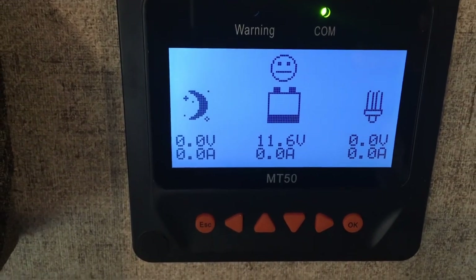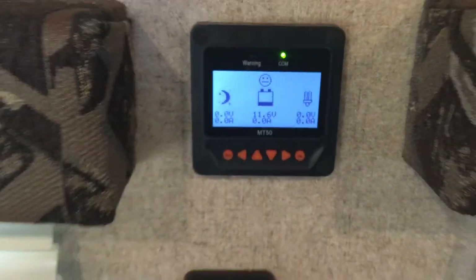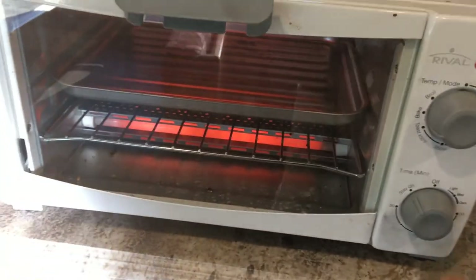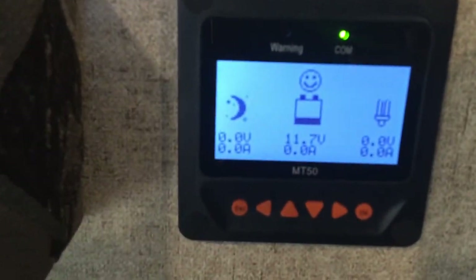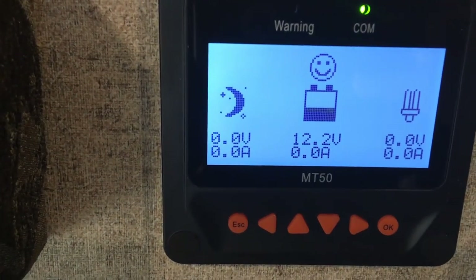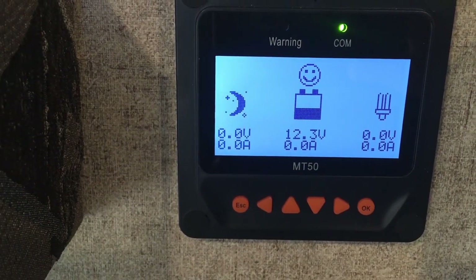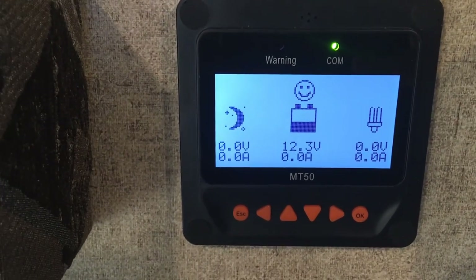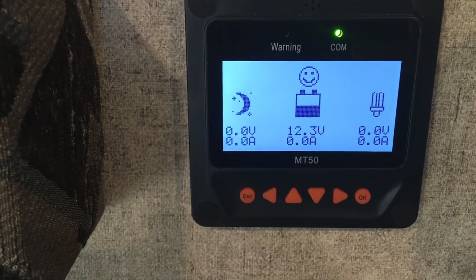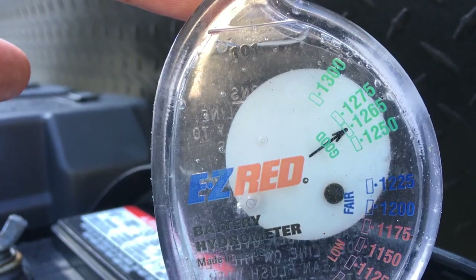This is exactly 15 minutes of the toaster oven running. We're at 11.6 volts. I'm going to shut it down and let it rest a minute to see what the final resting voltage is. I'm going to do a hydrometer test and see if I can get the batteries down to 75% — it should recover a little bit, hopefully to 12.4 volts, which should be about 75%.